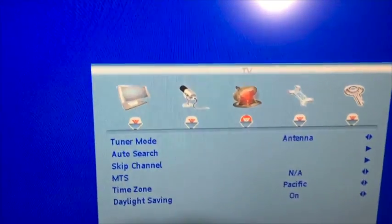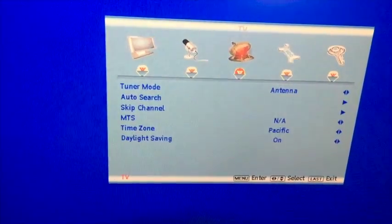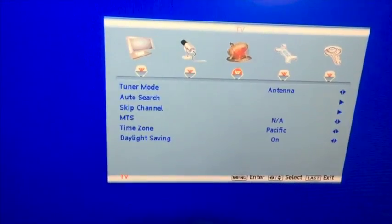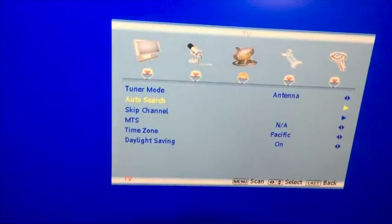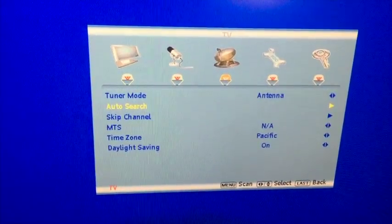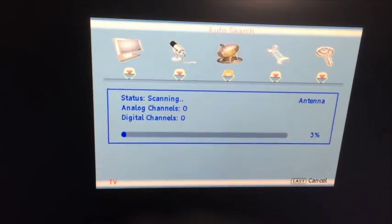Now I have the TV set in setup mode, and I'm going to run what's called an auto search. This will be different on your TV, but you can check the manual to figure it out. I'm going to set that and it's going to start scanning all the channels.